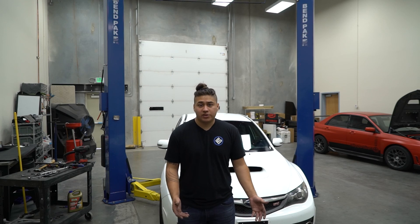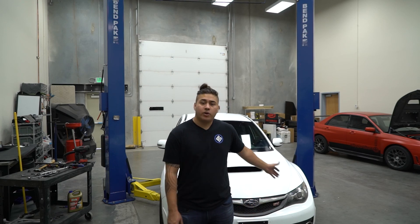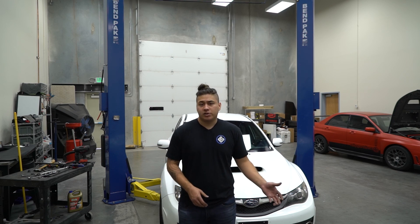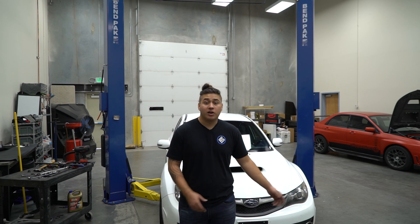That was the install video for the Whiteline lower control arms. As you know now, our STI will have better high speed stability and better cornering ability, which makes the car an overall more fun vehicle to drive. If you like our install videos or step-by-step tutorial videos, leave us a comment, let us know, and I'll see you guys on the next one.